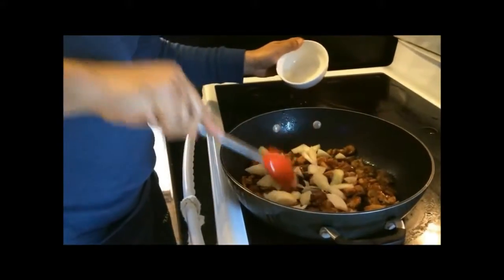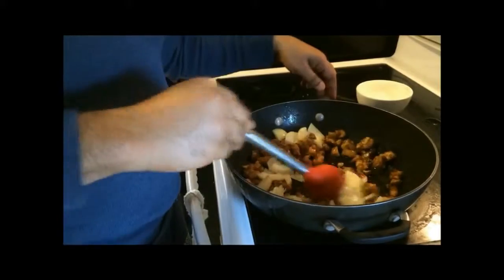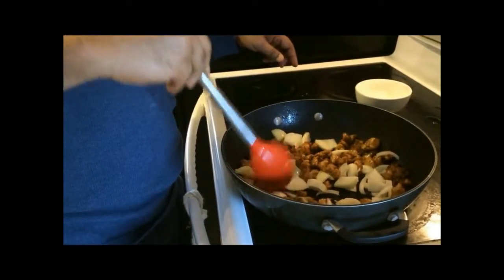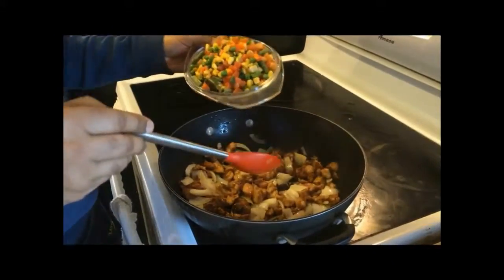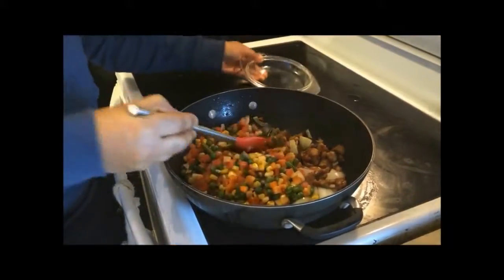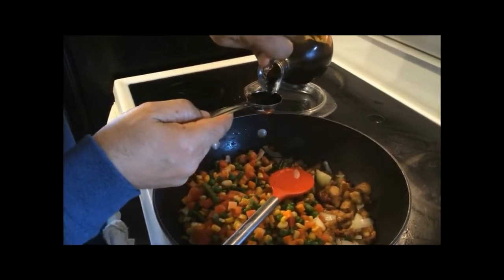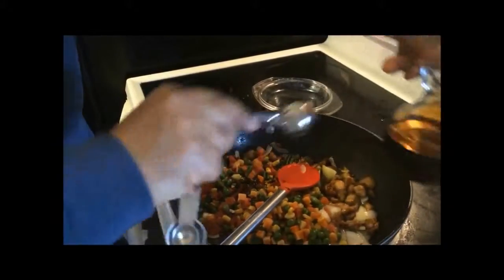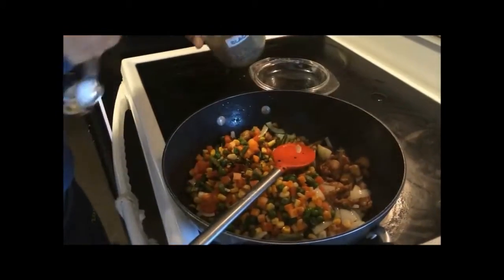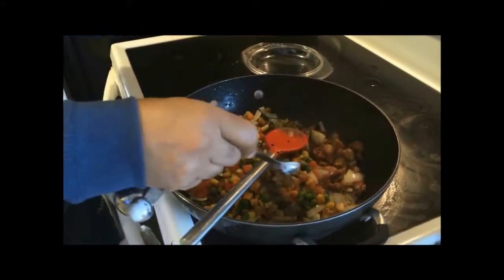Add and mix onions and let the onions sauté a little bit. Now add mixed vegetables to it and soy sauce. Add a teaspoon of black pepper powder. Stir it, cover it and let it cook for 2 to 3 minutes or until vegetables become tender.